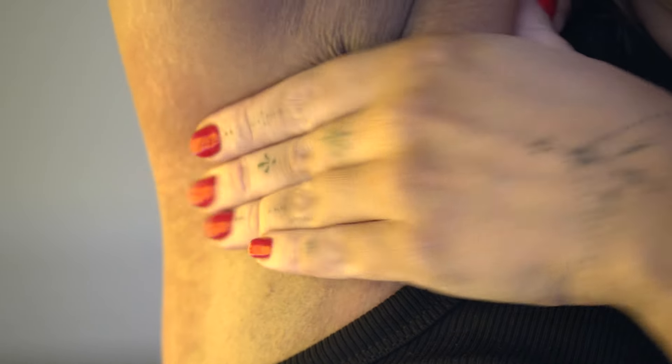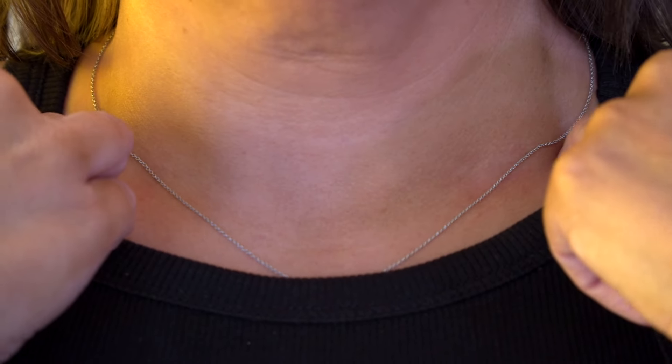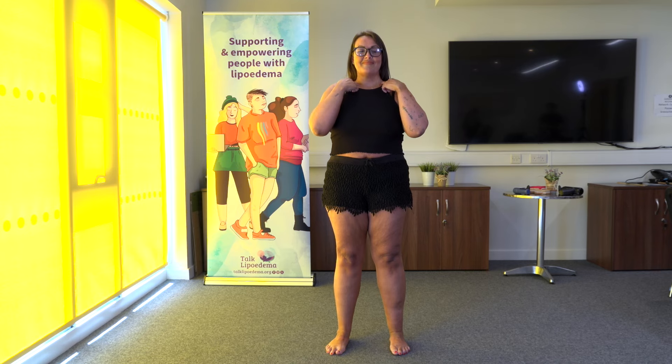This is Karen and she's going to show you how to get your lymphatics moving. Starting here on your collarbone, try and press along with her three times on each side. One, two, three. One, two, three.